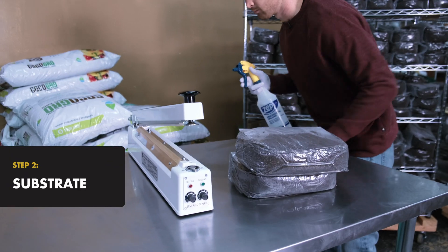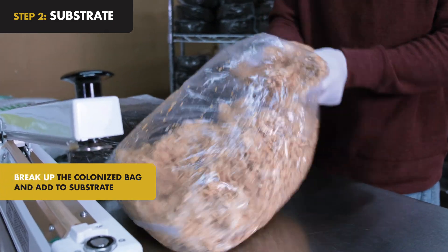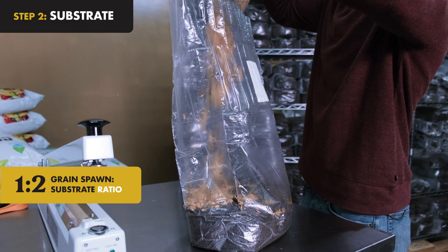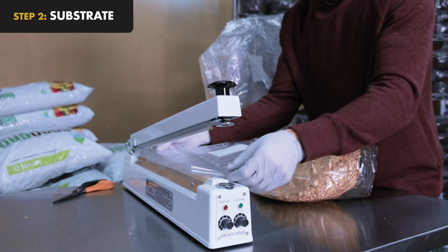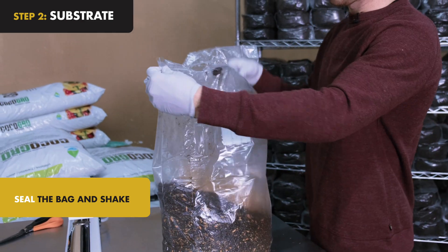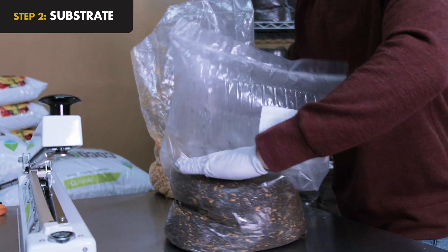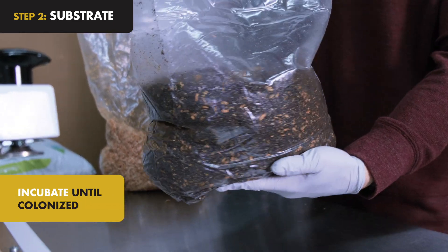Step 2: Substrate. Substrate is used to fruit your mushrooms. Break up your fully colonized grain spawn bag and pour half of the grain spawn into one bag of substrate. Next, seal and shake the bag. Shape the bag to maximize fruiting surface area, and incubate until fully colonized.